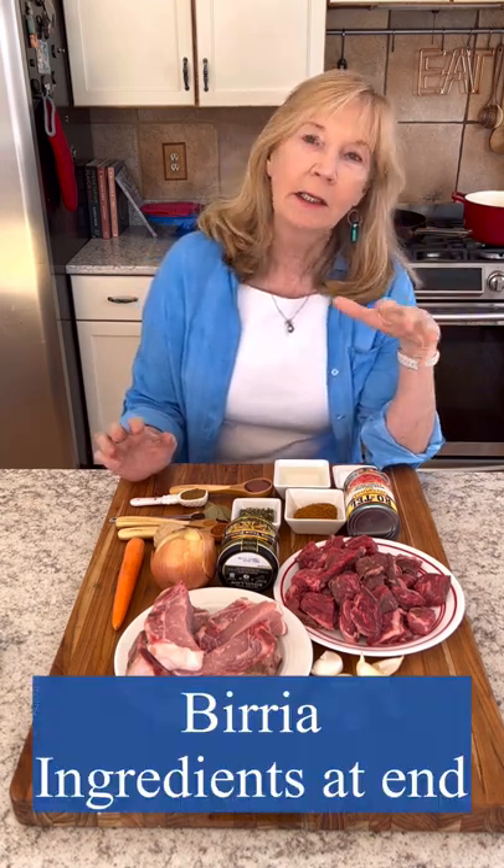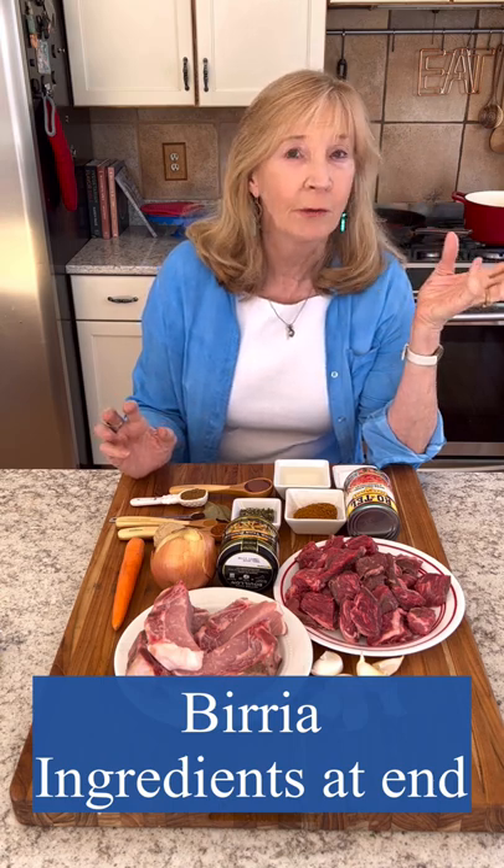All right, our last video was chili Colorado, which is a Mexican beef stew. This is similar — this is called birria, a Mexican beef stew that a lot of people use the shredded meat for tacos afterwards. We're just making this stew today, so watch how easy.